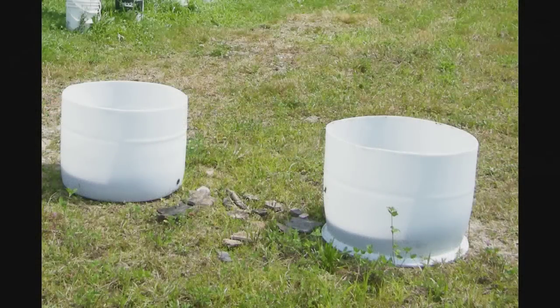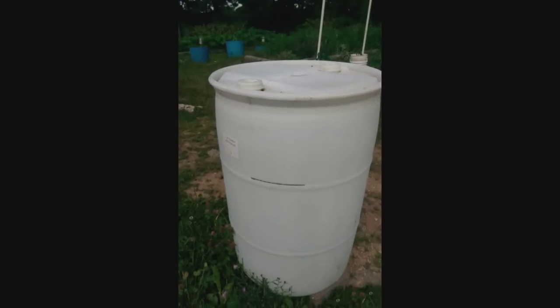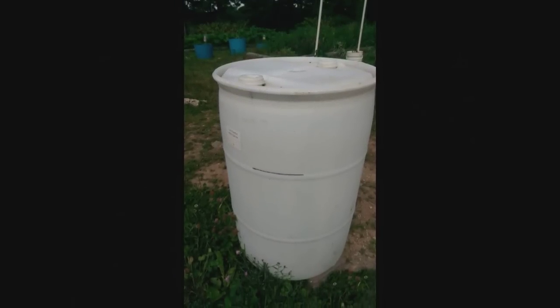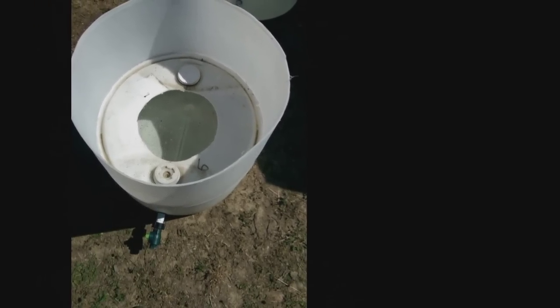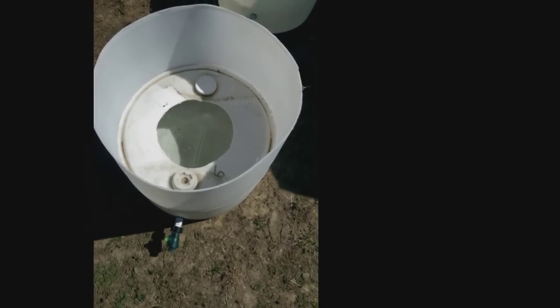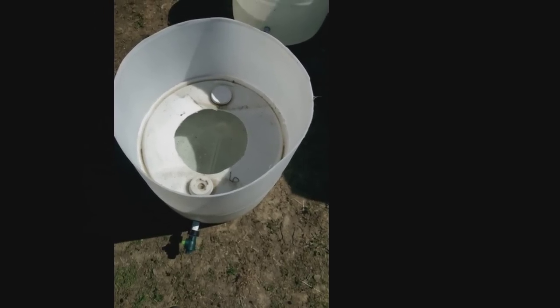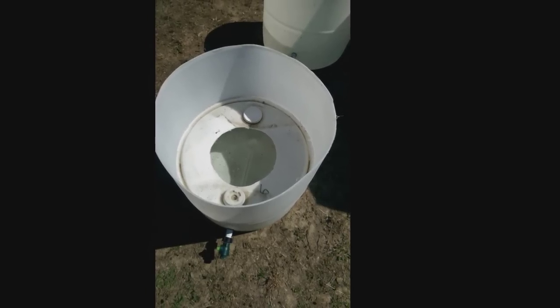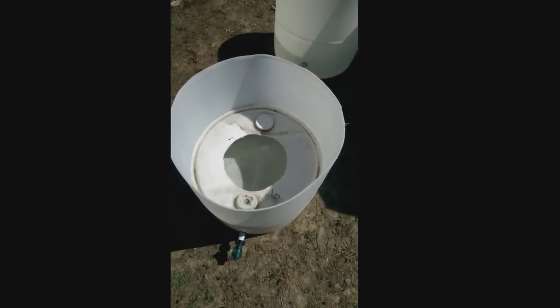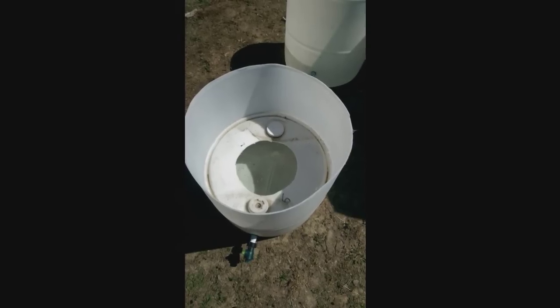Six of the planters are done the traditional wicking barrel way — you take a 55-gallon drum, cut it in half, and get two planters per barrel. The other eight planters are done in a global bucket style where you cut the top third off just above the top rib. You modify the top third and use it as an insert to create a water containment area in the lower two-thirds of the barrel. The advantages are a much larger water reservoir and they're easier to level. The disadvantage is you only get one planter per barrel.